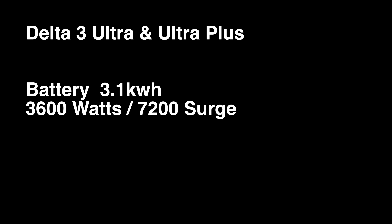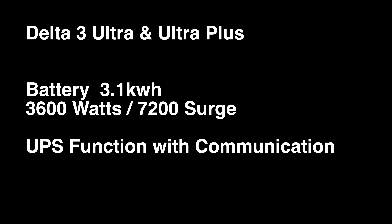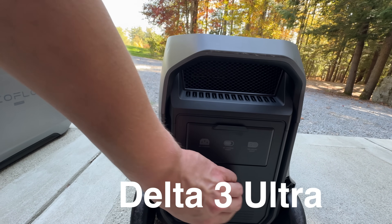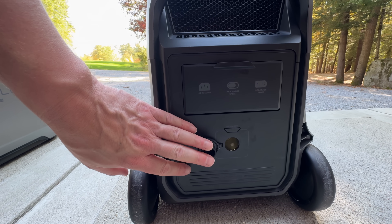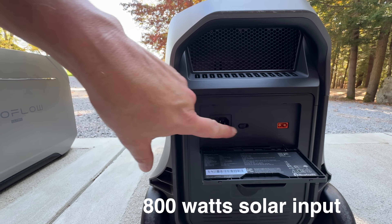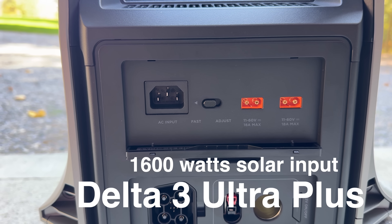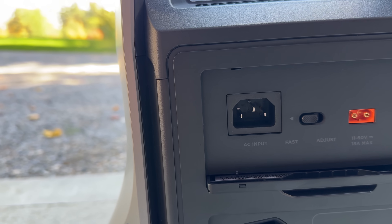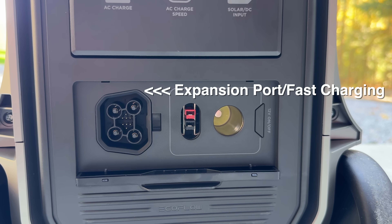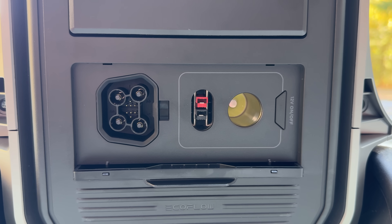Now let's do a rundown of the specs on the Delta III Ultra lineup. They share the same 3.1-kilowatt-hour battery and the same AC output — 3,600 watts continuously with a 7,200 surge watt rating. Both can operate as a UPS with built-in communications under 10 milliseconds. The big differences are input power and expansion. The regular Delta III Ultra can handle 1,800 watts of AC input, but for solar, the Ultra can handle 800 watts, where the Ultra Plus can handle 1,600 watts — essentially doubling that solar input. And only the Delta III Ultra Plus has those smart priority outlets and can be expanded via the rear port with up to two additional batteries, giving you about 11 kilowatt hours total.